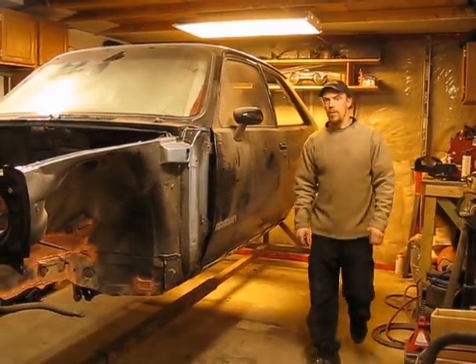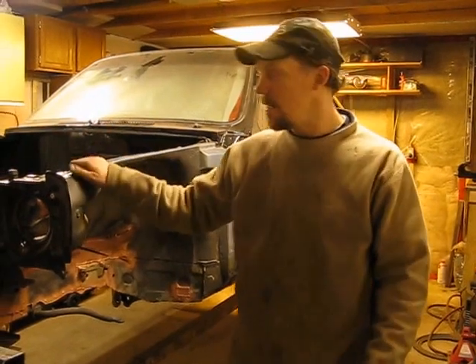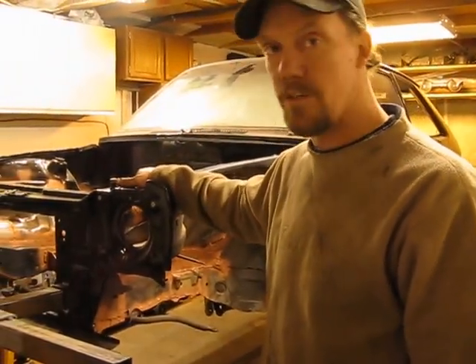Hi, today I'm showing you a small car like the Chevette, an Acadian, on this rotisserie.